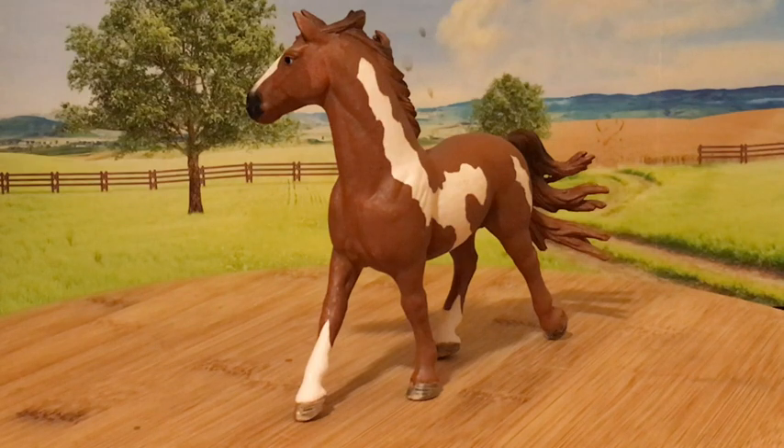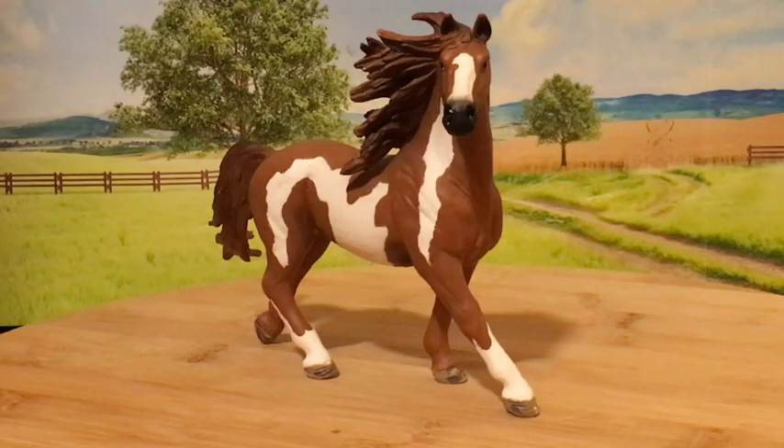All things put together, I think that this is a great model. Thank you for watching.